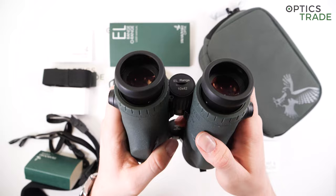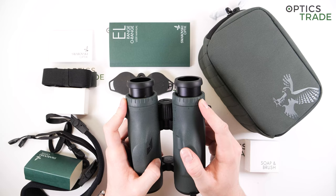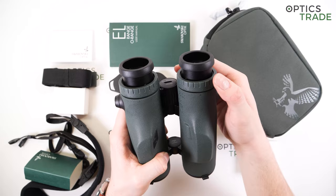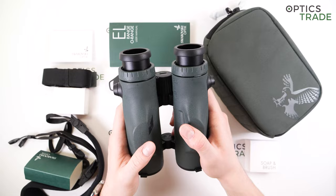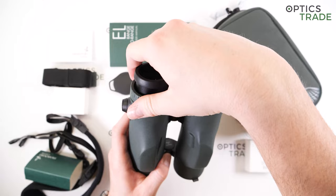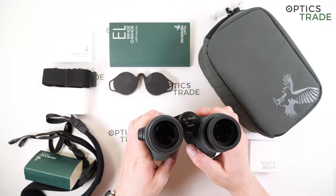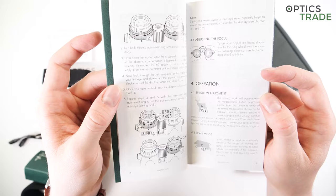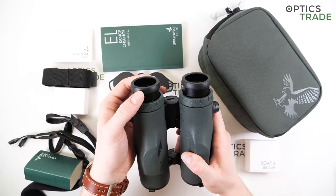For diopter compensation, there are two rings, one on each eyepiece, that can be pulled out and easily turned. You adjust them so that the image is in focus at a certain distance, doing one eye first and then the other. You can even go into the diopter compensation mode inside the menu to make adjusting even easier, as explained on page 10 of the instruction manual, or you can just do it the old-fashioned way.